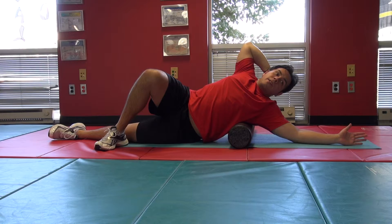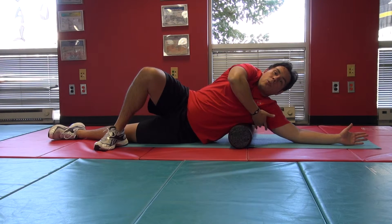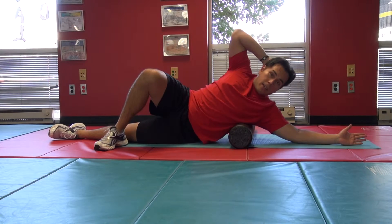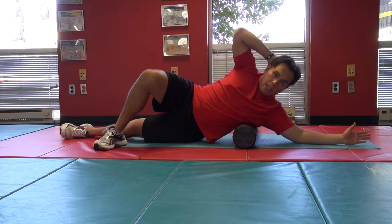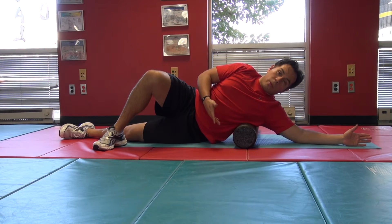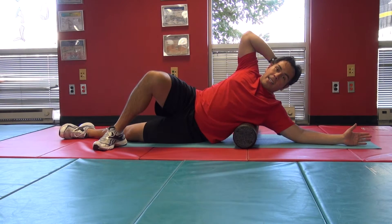This technique starts up towards the arm and shoulder and then goes down towards the nipple line, or the bottom of your chest. Before you switch sides, make sure you don't go any lower than the bottom of your chest — there's no need to go down towards the ribs. That's the lat technique.